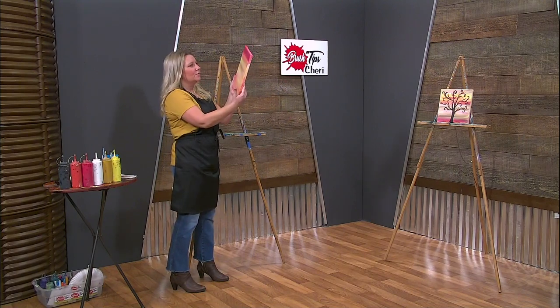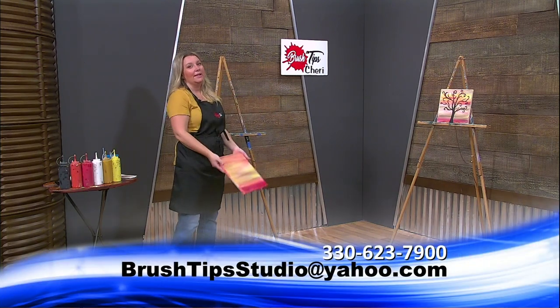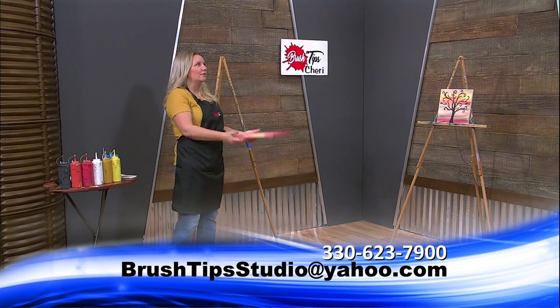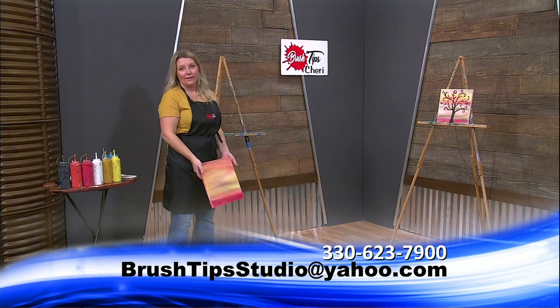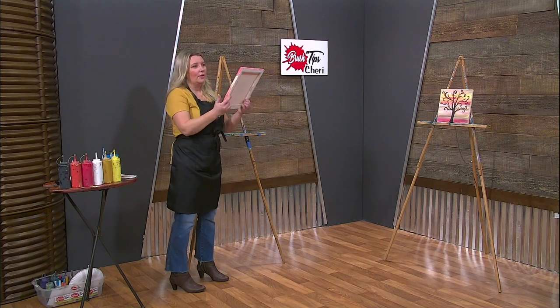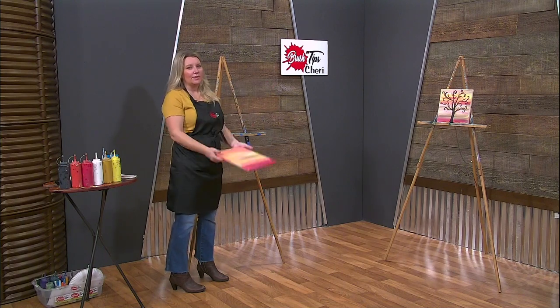If you have any ideas for what you want us to paint on the show, we are always open for suggestions — please email us, follow us on Facebook, and let us know what you're interested in seeing or learning about. I know a lot of people ask if I use acrylic or oils. I use acrylic for everything — I used to do oils in high school but it just takes forever to dry. You can get medium to make your acrylics look like an oil painting, and we've used it before on the show.